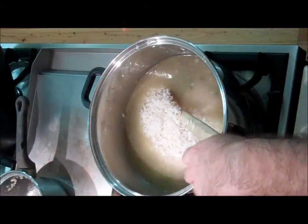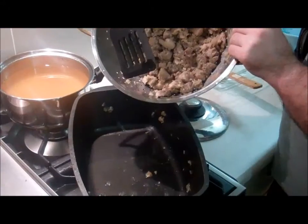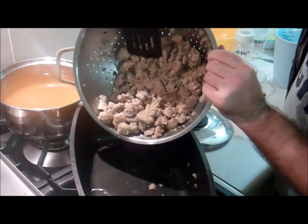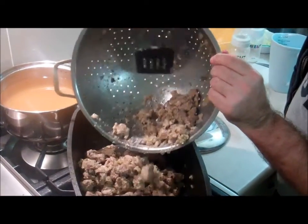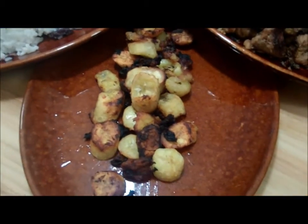We're just going to boil that up and simmer it for about 20 minutes until the rice is cooked. After the pork is done, drain the pork mixture and then fry it until it's hard and crispy on the outside but still soft and tender on the inside. Then serve it up with some fried plantain.